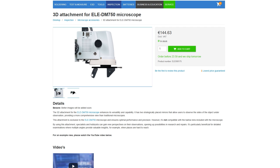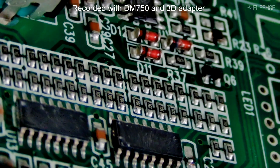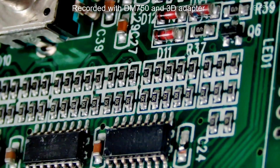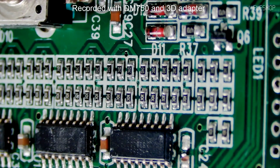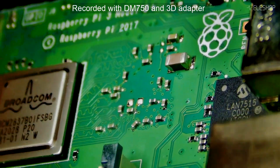The ELE DM750 also offers a valuable optional feature: a 3D adapter. This lets you observe the sample from different angles — useful for checking solder joints or inspecting something from multiple perspectives. It's not suitable for soldering, but it can be helpful for viewing complex shapes or layered components.